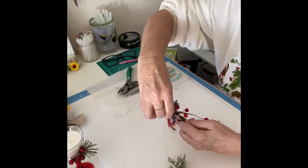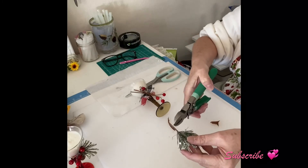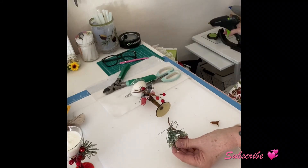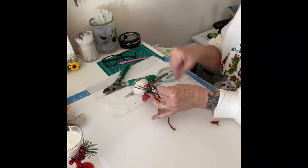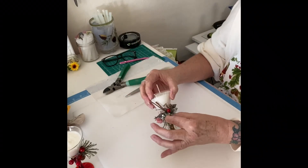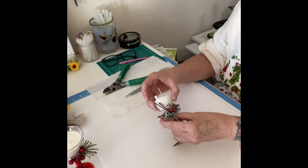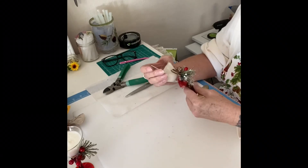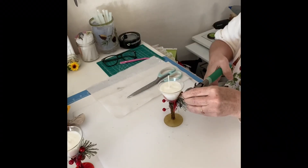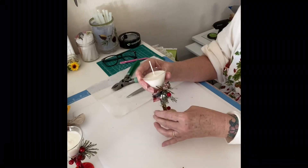I'm actually going to twist this accent down instead of up — the other one I went up with, and that just gives dimension if you're lining them up on the table. It gives you that feng shui flow. Notice too how the different glasses are different colors — they don't always have to match. If you buy things you like and continue to buy things you like, it's all going to come together. Clean up your loose ends — all those little pieces you don't want flopping around.